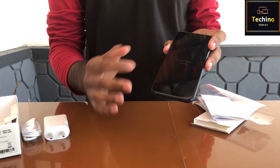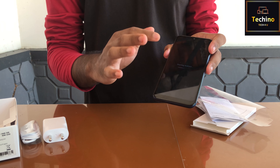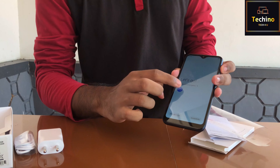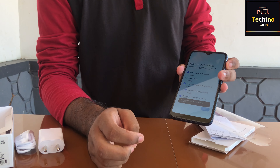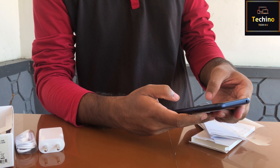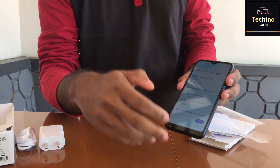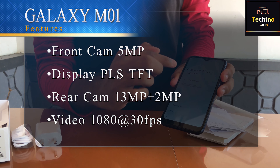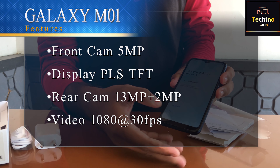The screen resolution is 720x1560. The phone is switched on. We will set the language and enable the privacy settings. Next, we have Wi-Fi — I will skip the Wi-Fi setup.